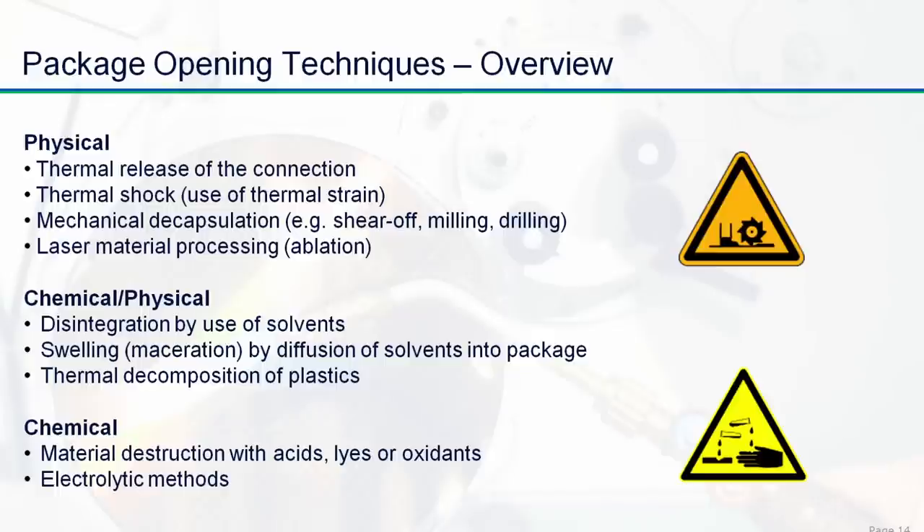Now we will come to different details of how to open a package. This will be sorted from physical openings — thermal or mechanical methods — over to chemical methods where you directly open the device with chemical means, but there's also a mixture of both. I'd like to hand over to Markus. Let's go to the workbench and open some packages.